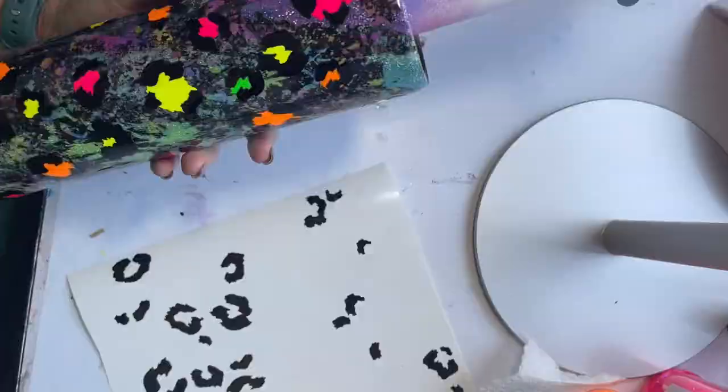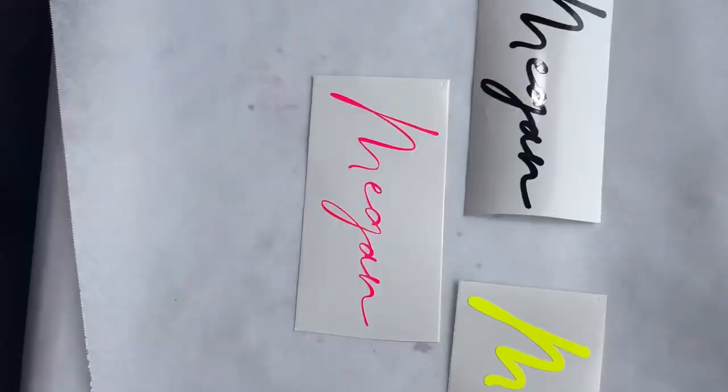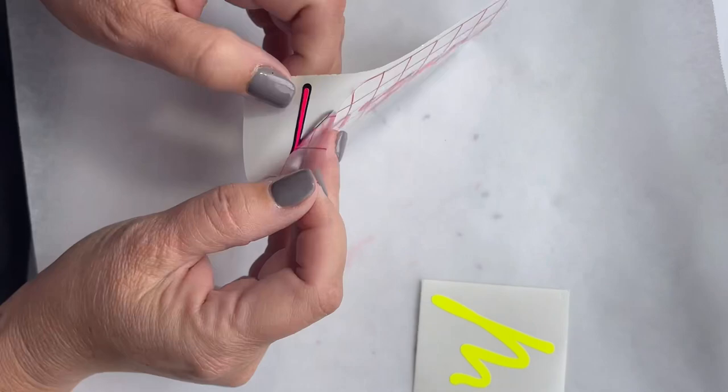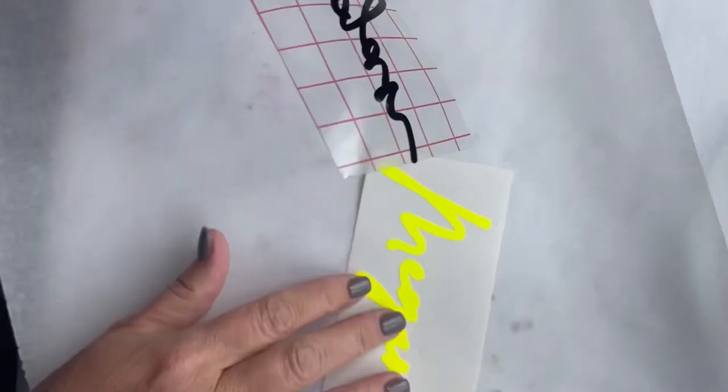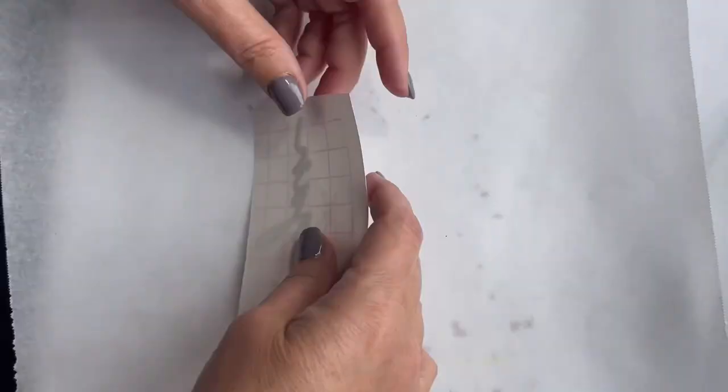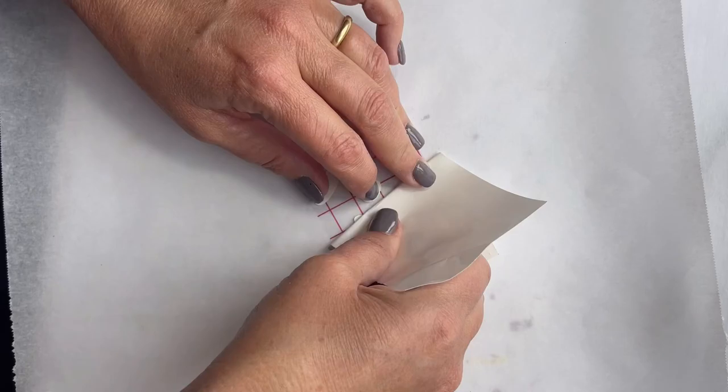I showed this tumbler to a friend of mine throughout the entire process because, like I said, I was completely on the struggle bus with this. She told me she loved the way it looked and wanted the tumbler, so I went ahead and put her name on it. I used Salty Feathers from DaFont — that's the font I used — and I did a double offset with that. This vinyl is so bright that her name just popped on the tumbler.